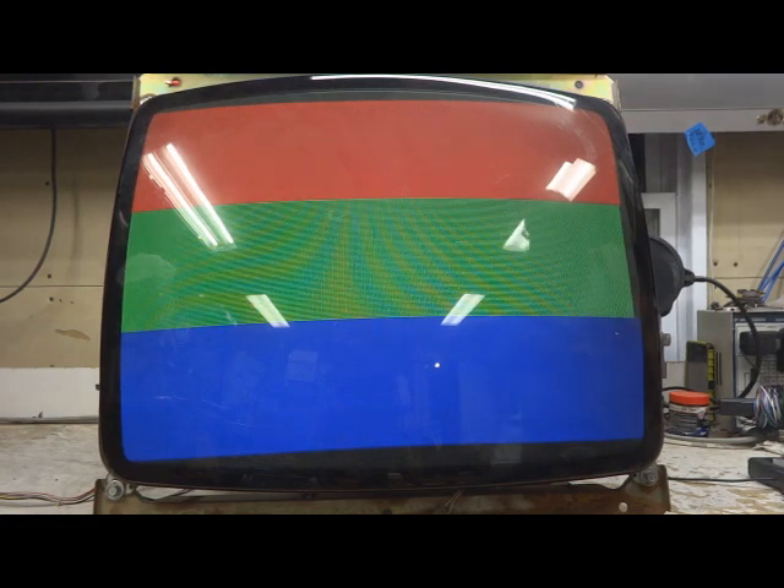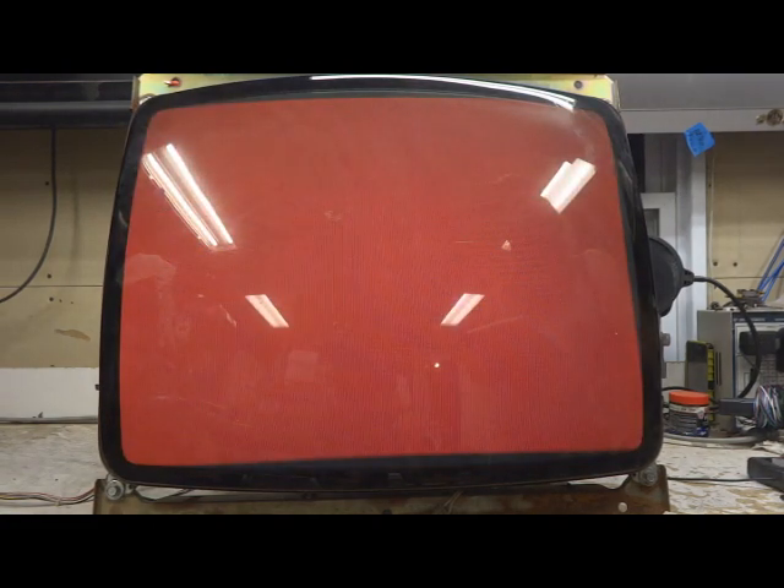Hi! Welcome to the Arcade Buffet. Today we have another 25 inch K7000. This is for Blake D.